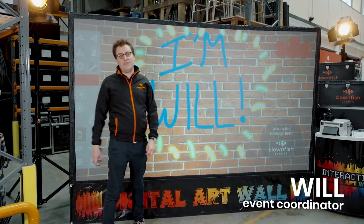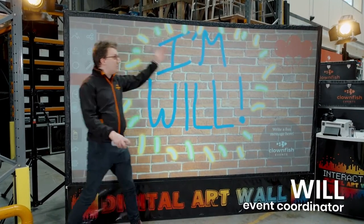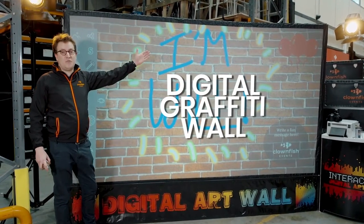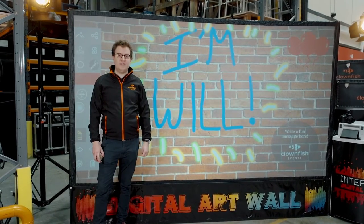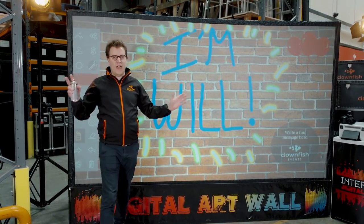Hi, I'm Will and welcome to the Clownfish Warehouse. I'm here today to talk to you about this massive digital graffiti wall. This is a three meter screen which literally forms your canvas. It's like the photo booth but on an epic scale.